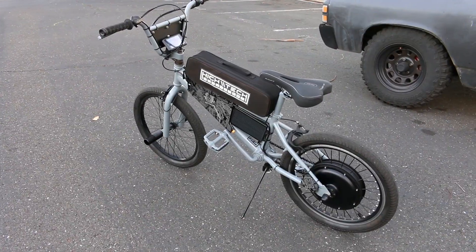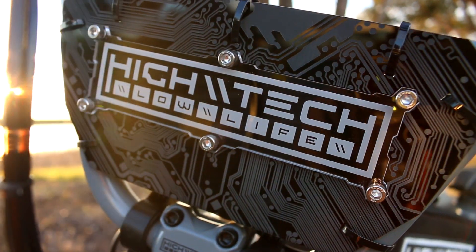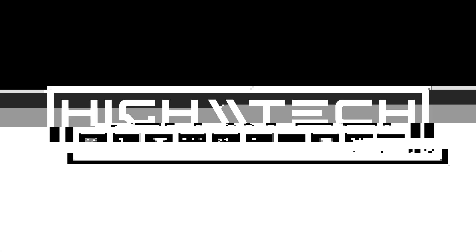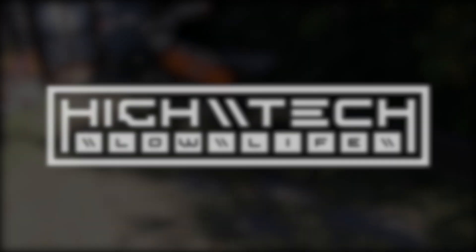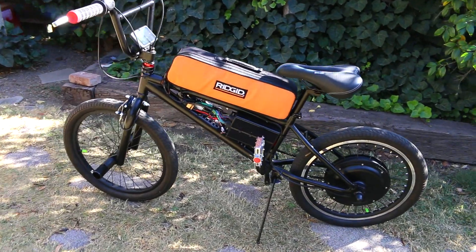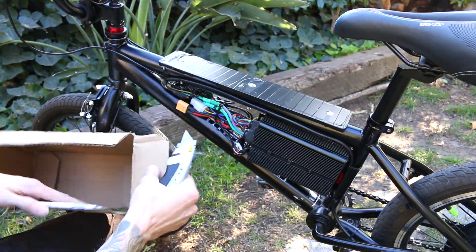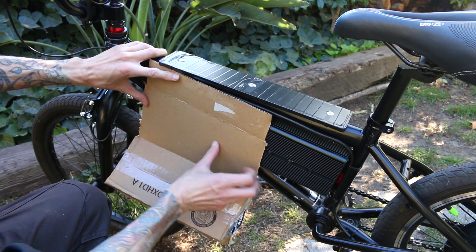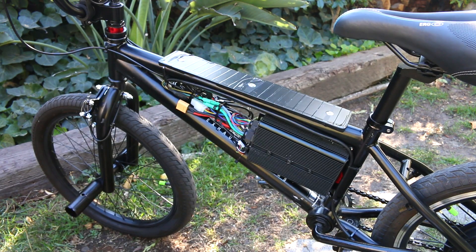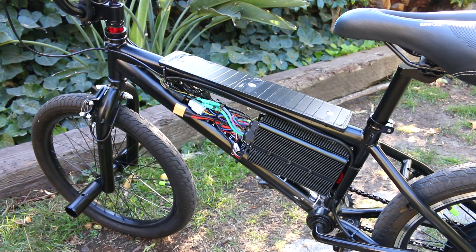We're jumping into part four of this crazy tiny BMX e-bike build. We're starting all of the cosmetic modifications, and it is a lot that we have to get through. In the last episode, we got the bike to pretty much a completed state functionally, and I was able to give it a test ride — this thing is crazy fun! Now that I know the bike works and all of the components and electronics are working as they should, we're diving into what may end up being the hardest part of this build: all of the cosmetic mods I have envisioned.